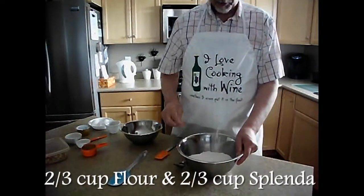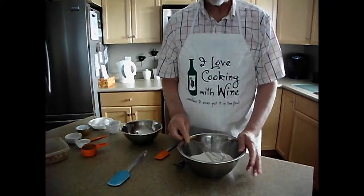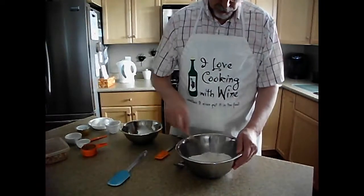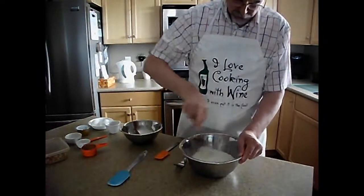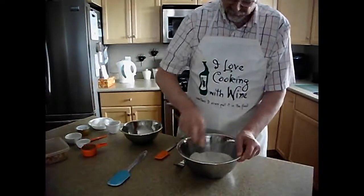If you don't have a whisk, go to your dollar store and buy one. They're not expensive. You can buy really expensive ones, but I don't know what I'd do without a whisk. It really blends the ingredients together well. So first we are going to blend our dry ingredients — two-thirds of a cup of flour and two-thirds of a cup of Splenda.